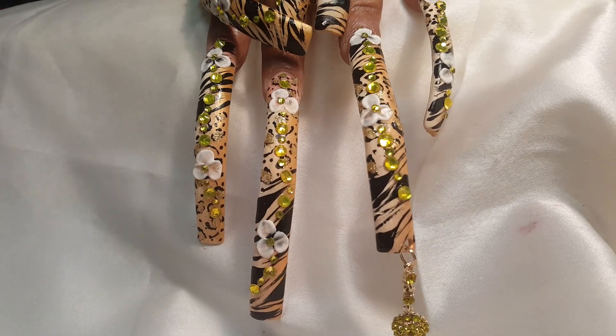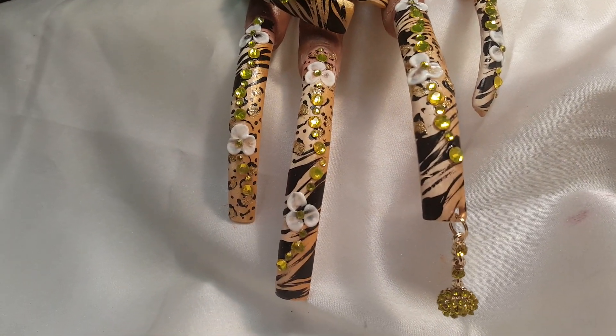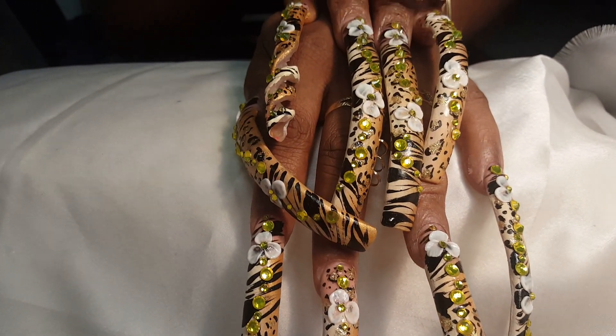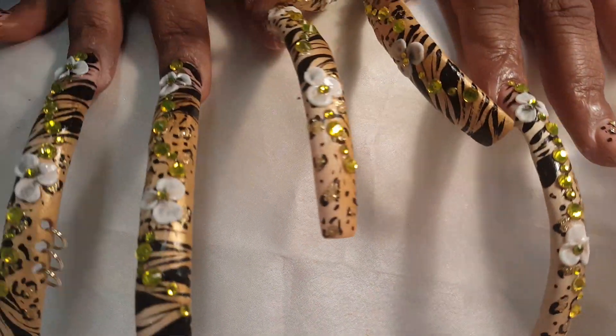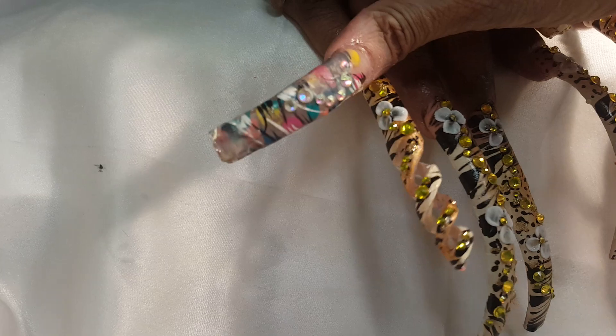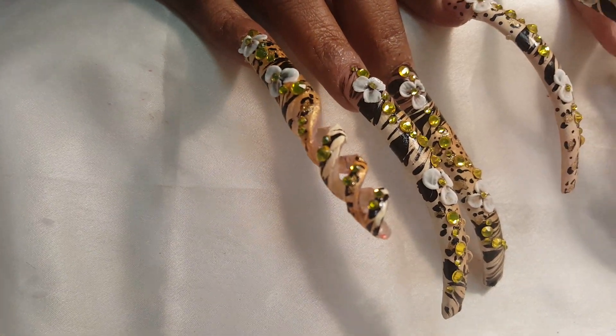Look at the charm — it matches exactly with the stones. Isn't that beautiful? She got the double spiral. Look how beautiful that double spiral is — loving that double spiral.